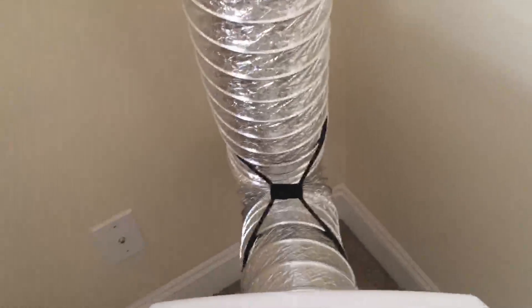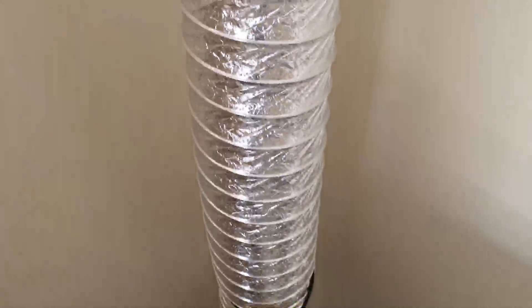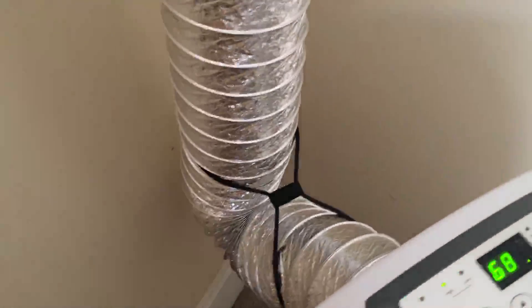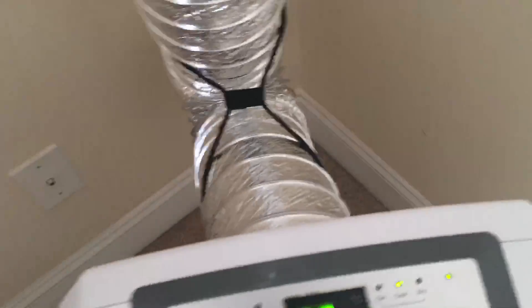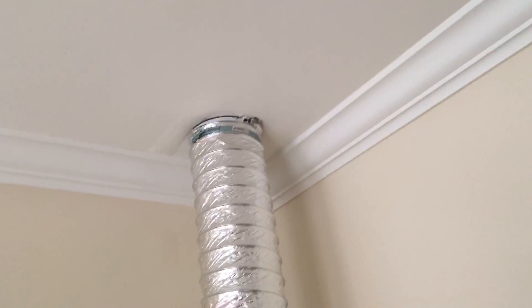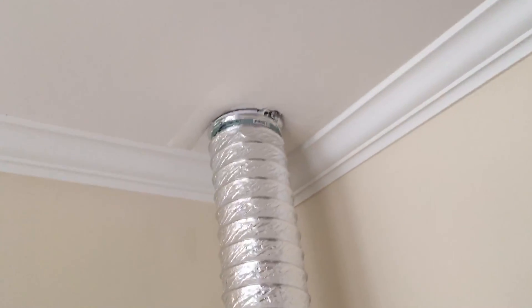We've been running the AC unit for a while now. I've got the hose clamped in the back so it doesn't flop around — what was happening is it would scrub against the wall and leave smudge spots, and I recently had to repaint those areas. So I clamped it in place without crimping it, so airflow can still take place, and I've repainted over that little area.